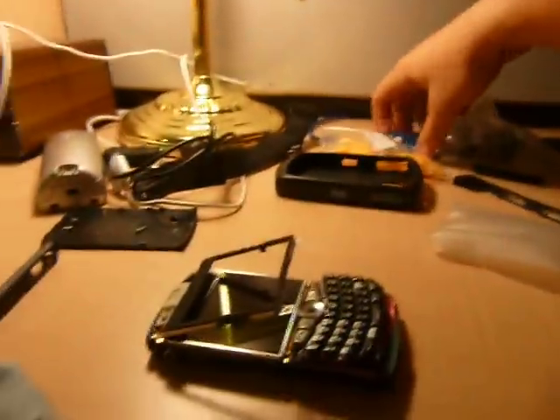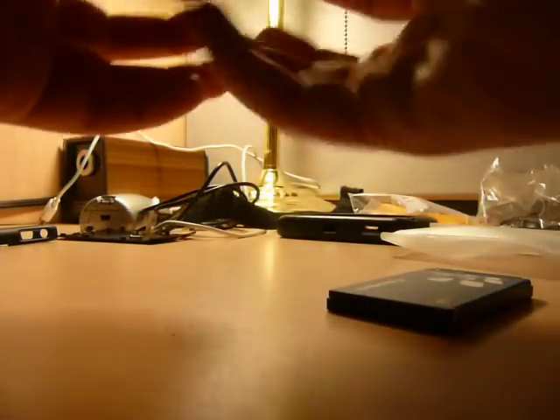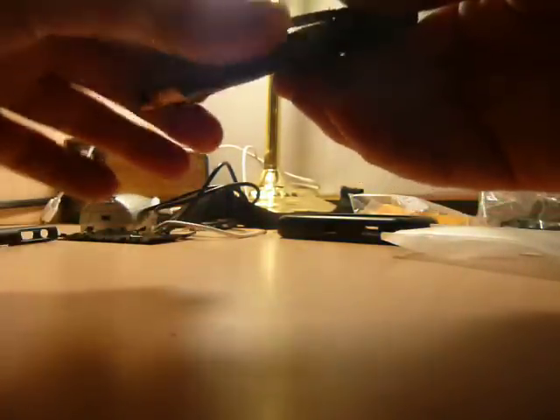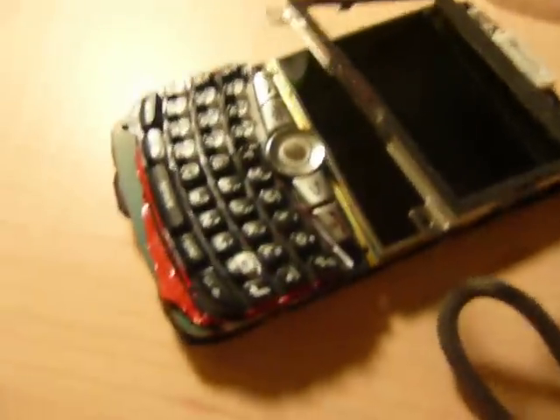Now, I'm not going to screw anything in, I'm just going to put the battery in to fill. Show it with the lights on. Give me a second. Alright, never mind — that's not going to work without screwing it in, but you get the idea.